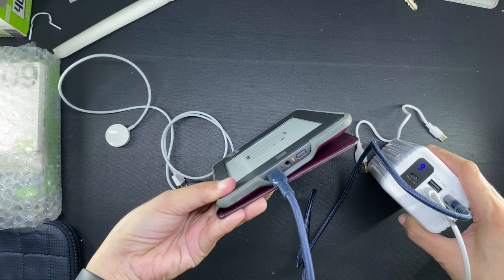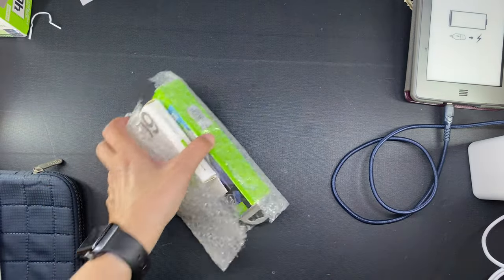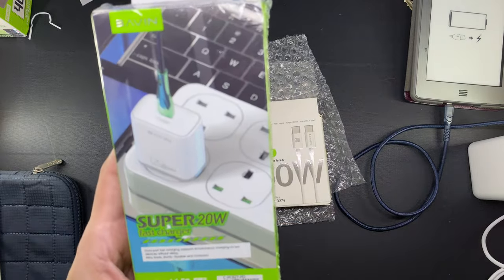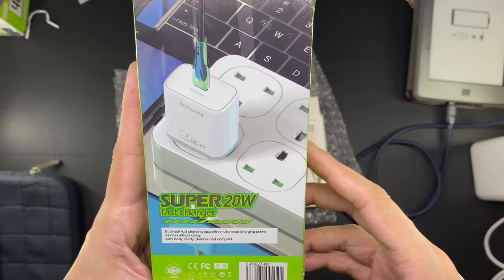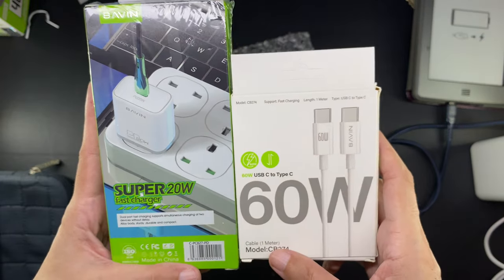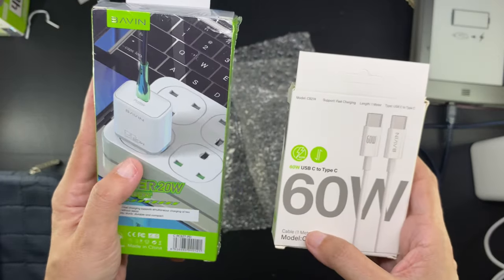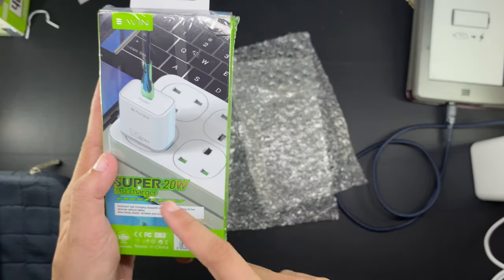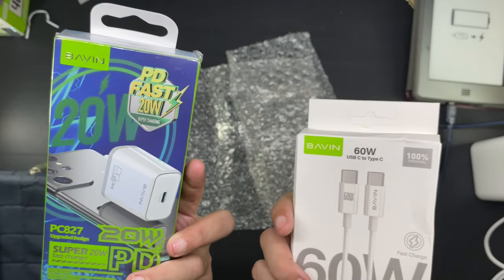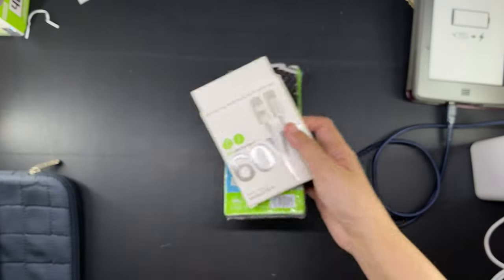Now I'm going to leave them like that for the moment while I unbox this next item. This is just something that I threw in together with the power bank because it was on promo as a bundle, and the listing said that this was the best combination to use to charge the power bank. But I wasn't paying attention to the specs, and it is only now that I see that the charger is 20 watts and the cable is 60 watts. If used together it's not going to be 60 watts — it is going to be only 20 watts. That's okay I guess; if the manufacturer says it's okay to use all three together then it's okay to use all three together.